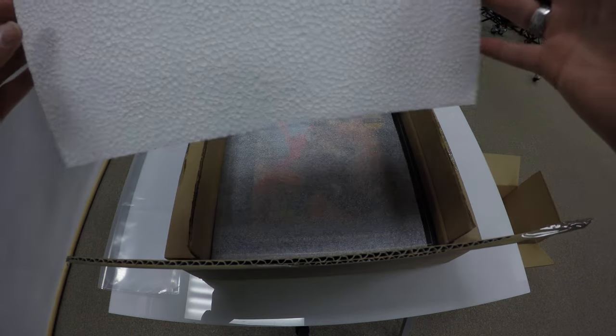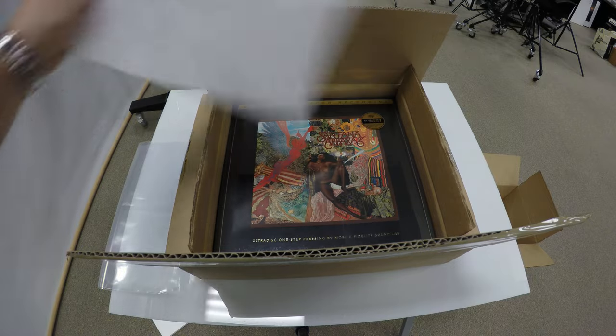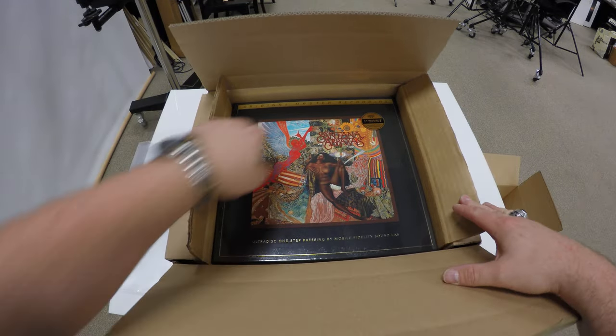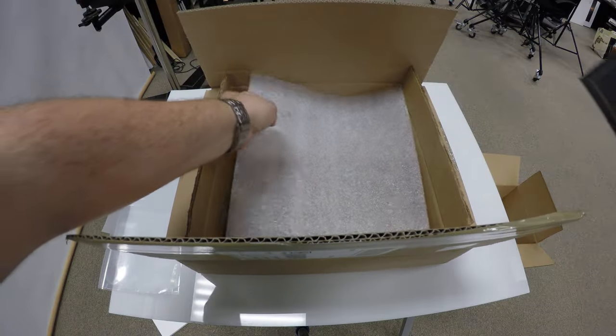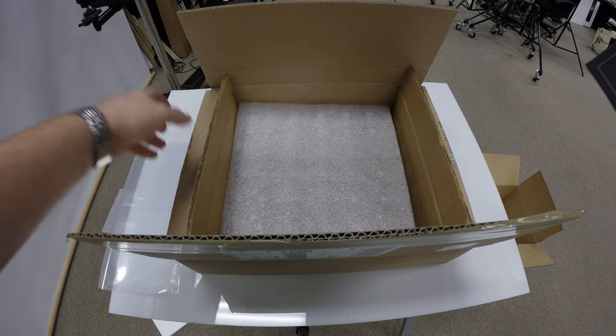This is the high-density foam layer, and then there's a polyethylene foam layer to keep the front from scratching, and then the album inside the box here. They really go to great lengths to protect your albums when they ship them to you. There's even an egg crate underneath with another layer of polyethylene. So that's the box.